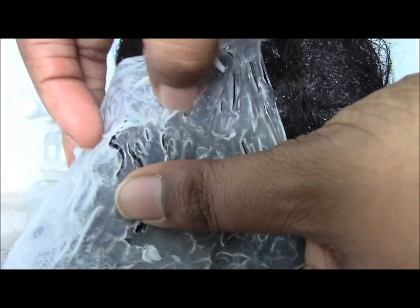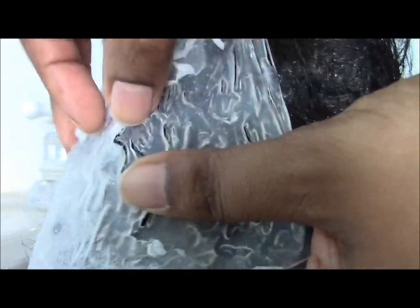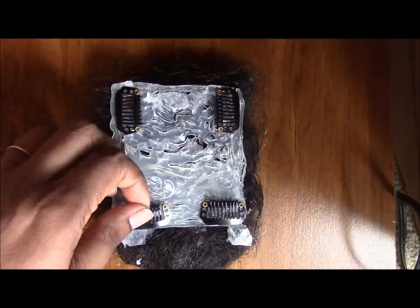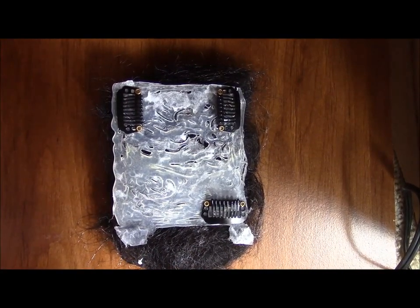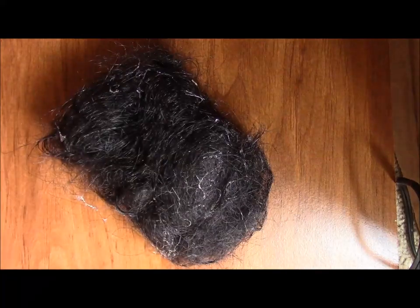Do you see those holes in the glue? I really like those because it makes your hairpiece breathable and it actually makes it lighter too — it's not going to be as dense, so it's just more comfortable to wear.